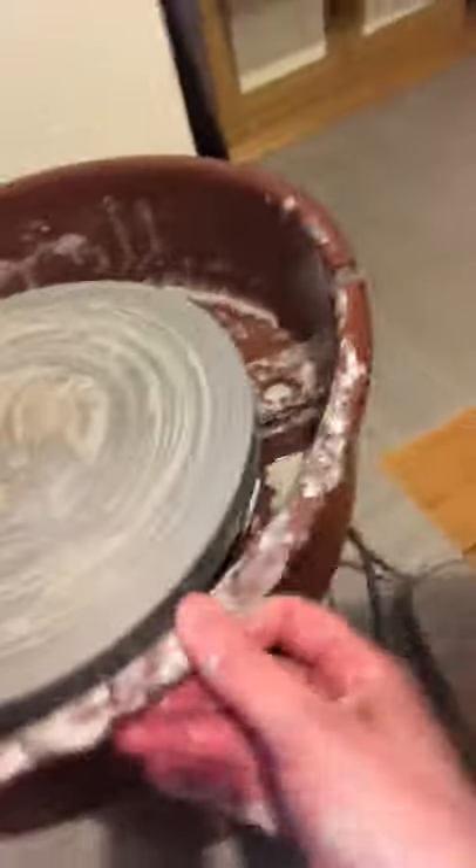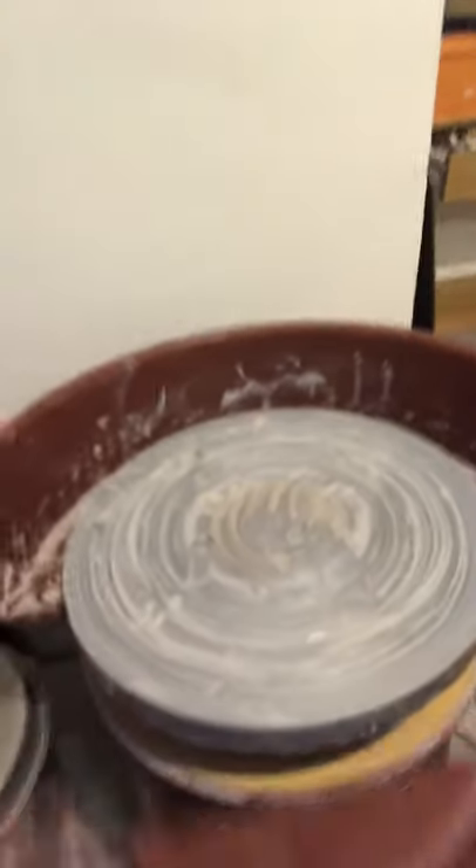Next, pull off your splash guard — this one comes off pretty easily and goes right into the bucket. For some of them you have to spin it, because underneath there's a little silver spot where it slides underneath. Some splash guards are a little bit trickier than others.